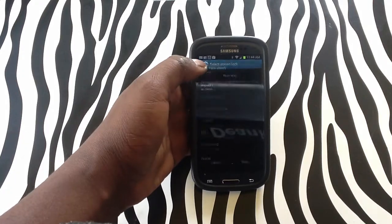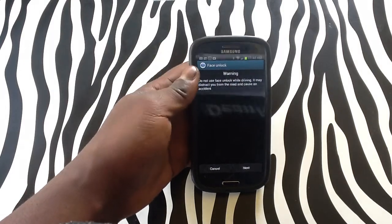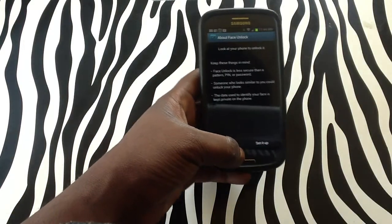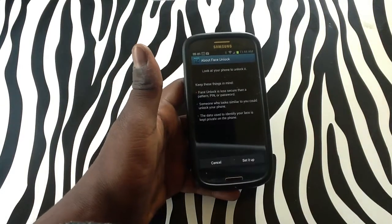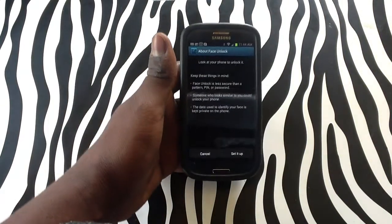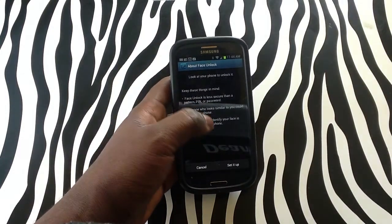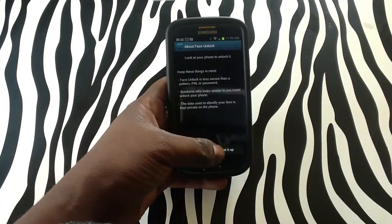But you simply need to tap Face Unlock and as you can see, you get your warning: do not use Face Unlock while driving. Simply tap Next on the device and it will let you know that your Face Unlock is less secure, which is what I just said. It will also give you a PIN or pattern with it, just in case you cannot unlock with your face.